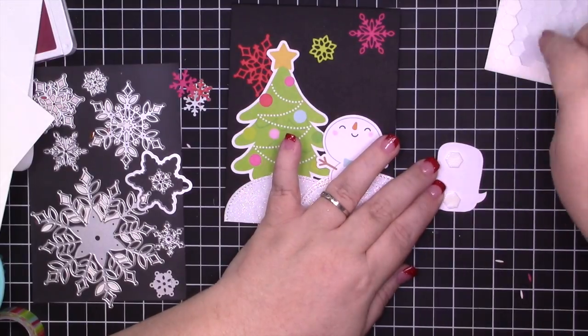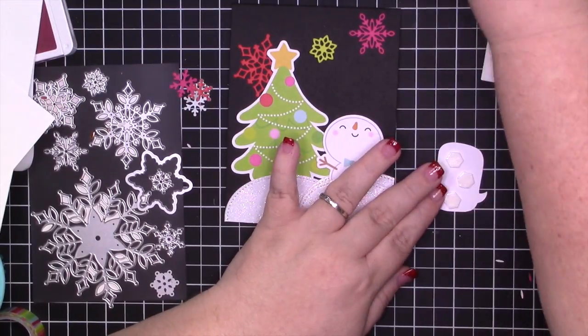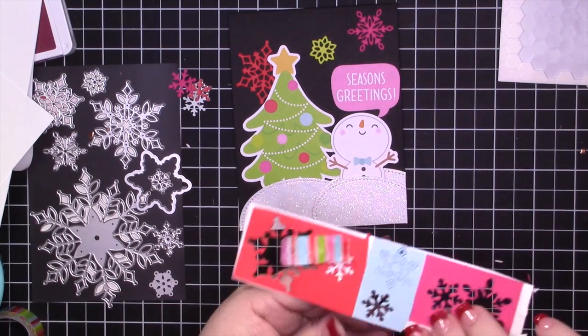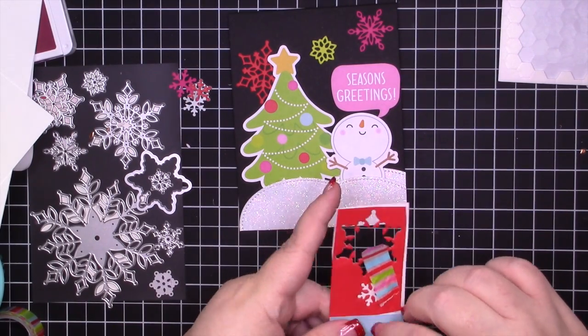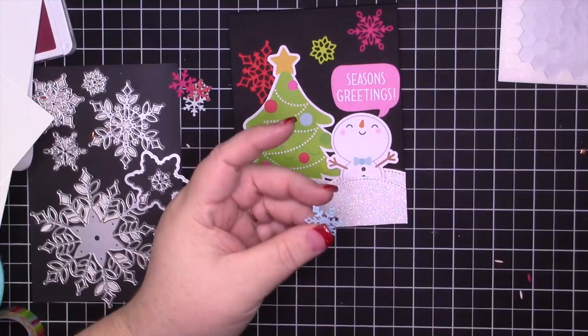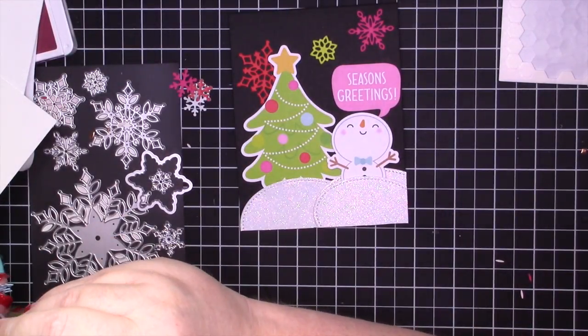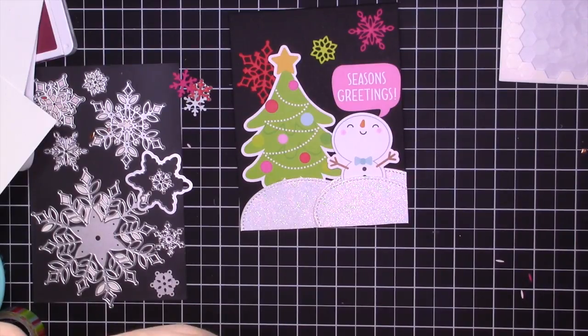I'm using this Season's Greeting sentiment from the Doodle Bug Odds and Ends — that's the same pack where this snowman and the tree came from. This is from this year's — I believe it's called Christmastown. I showed this in my haul, I think it was Tuesday, so if you missed that make sure you check that out.